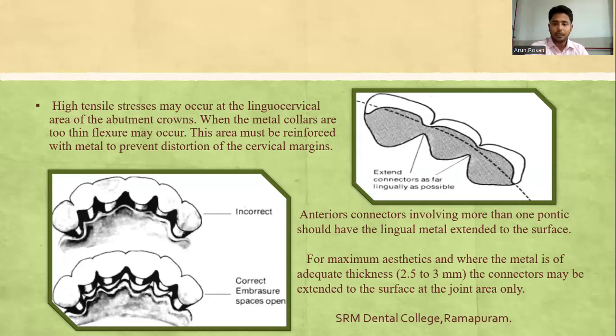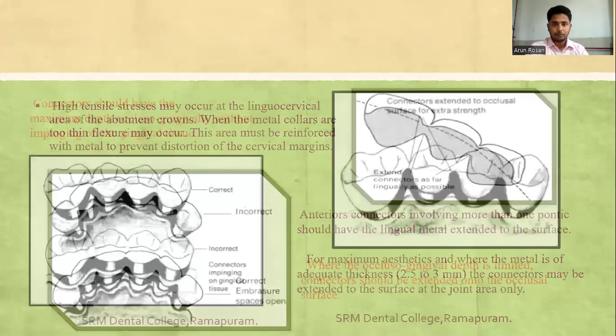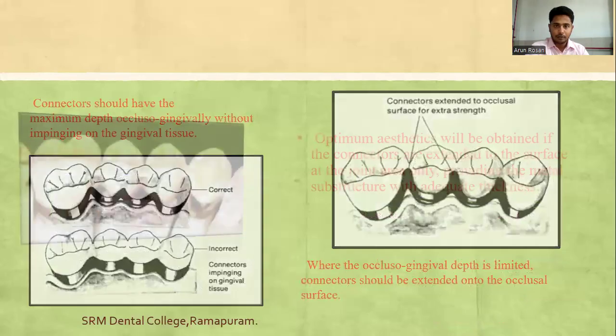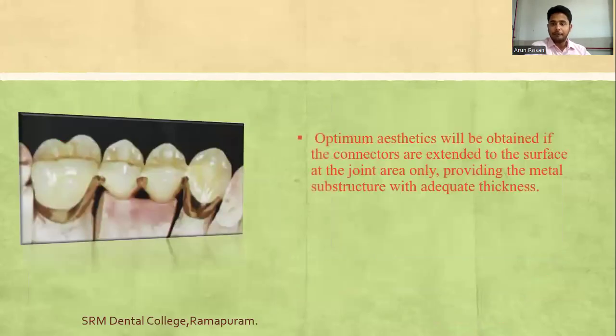Anterior connectors involving more than one pontic should have the lingual metal extended toward the surface. For maximum aesthetics where metal is of adequate thickness, connectors should be extended to the surface at the joint area only. Connectors should have maximum depth at the occlusal-gingival aspect without impinging on gingival tissue. Where occlusal-gingival depth is limited, the connector should be extended onto the occlusal surface, not the gingival aspect.